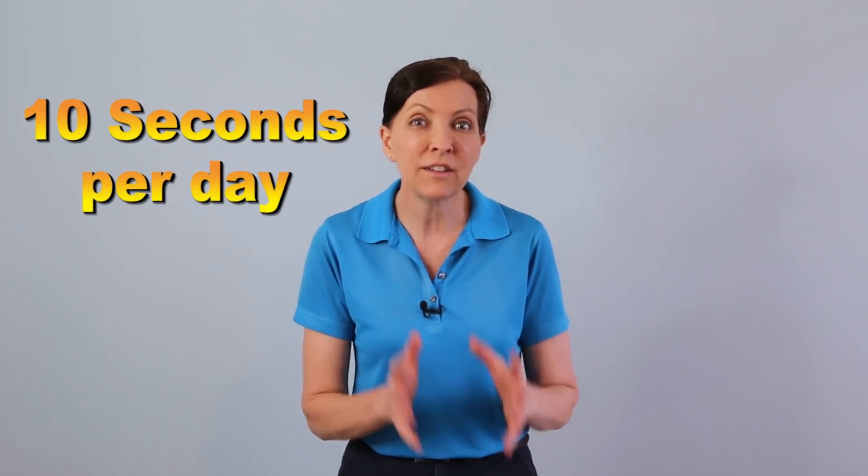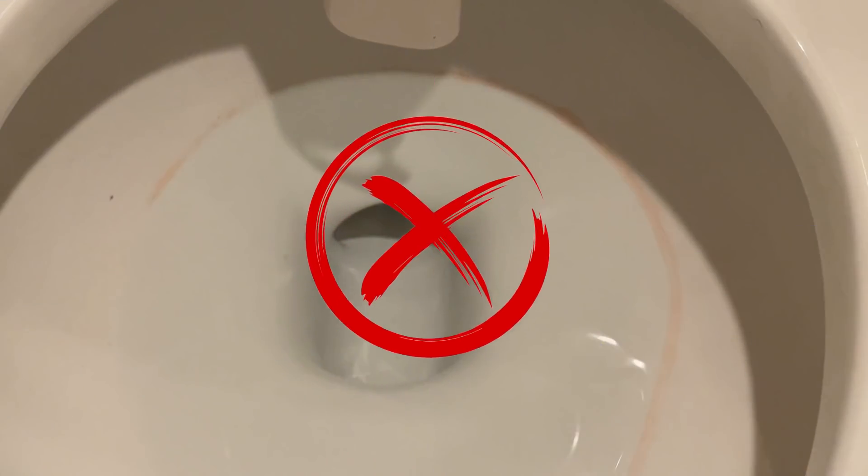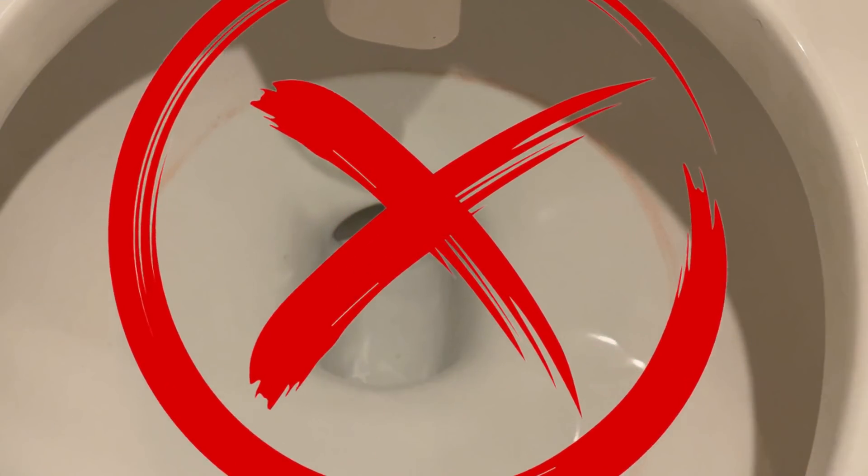If you'll do this every single day for the rest of your life, you'll never have toilet rings inside your toilet, and you can prevent the need for really expensive and really corrosive chemicals being inside your toilet.